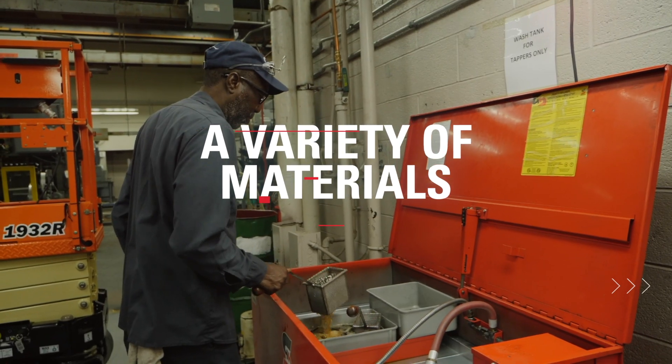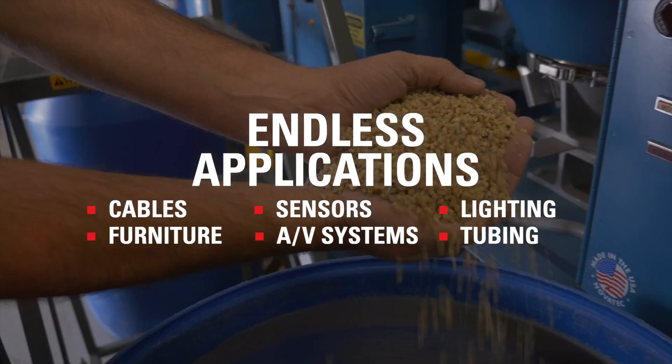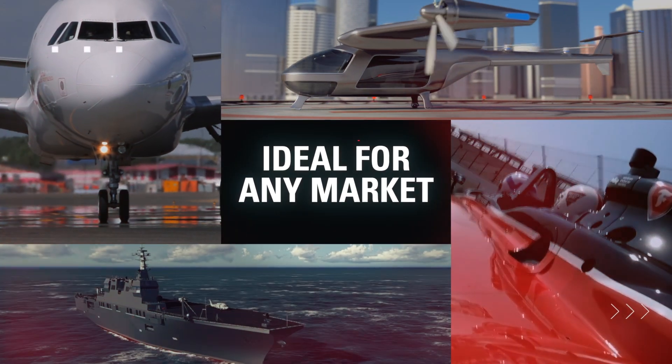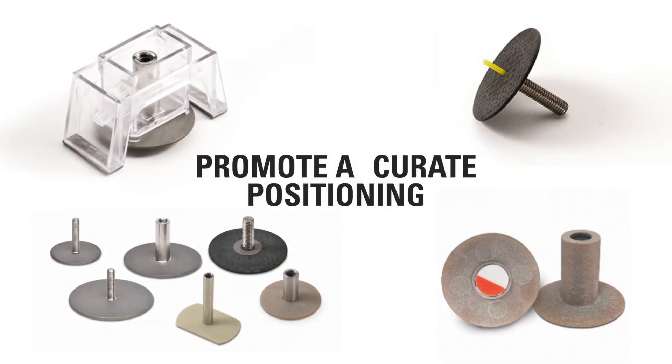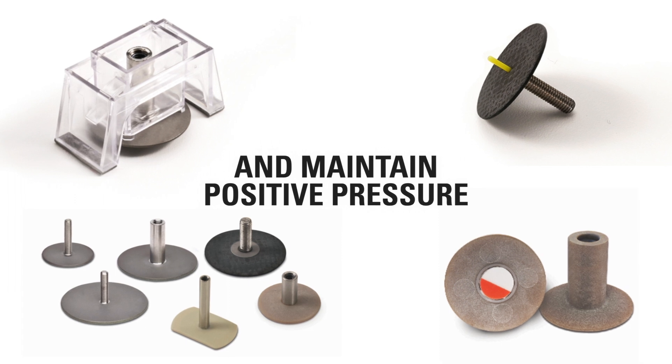Available in a variety of metal, composite, and thermoplastic materials, our comprehensive line of studs and standoffs are ideal for any market. With installation fixtures that promote accurate positioning and maintain positive pressures as the adhesive cures.